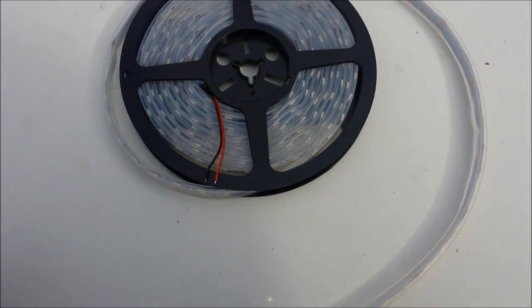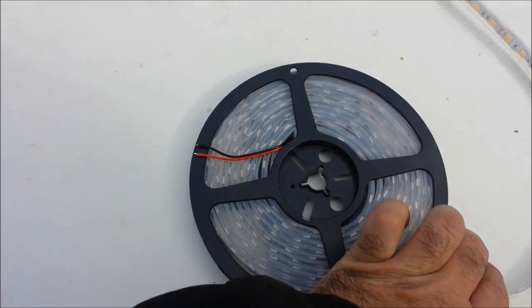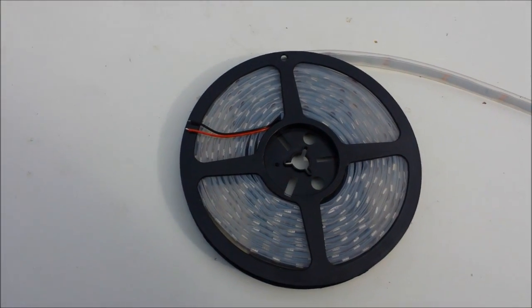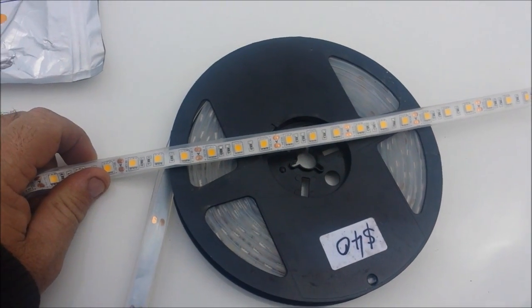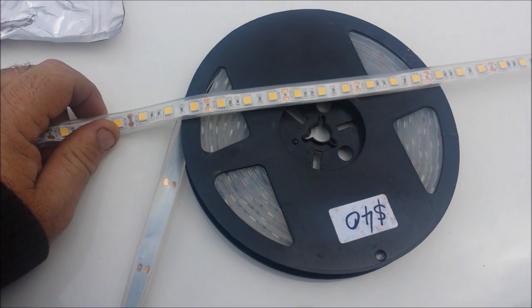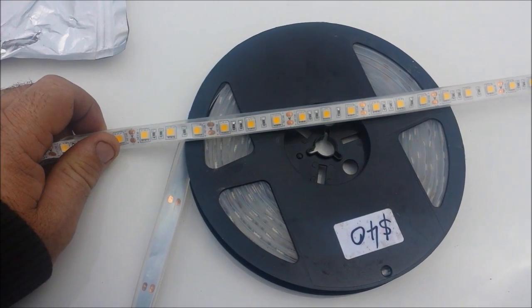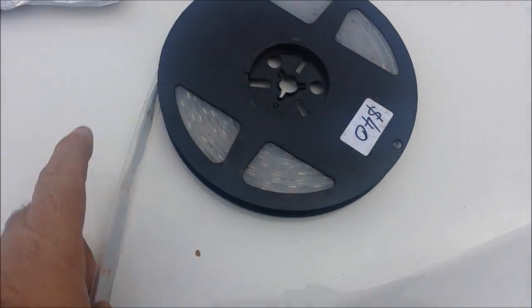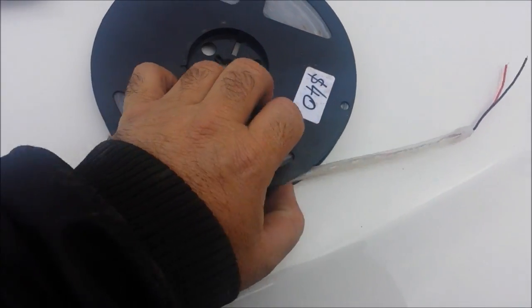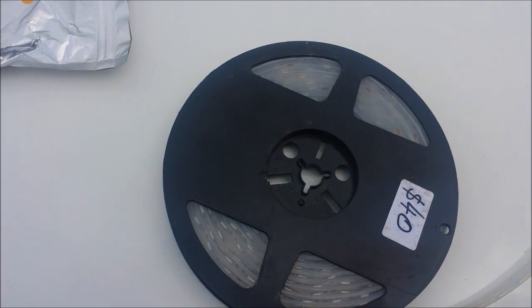Mum and Dad are using these at their shed. These lights are fairly cheap — only $20 for a 5-meter roll on eBay. These ones are using about 72 watts for a 5-meter roll, delivered from China. I'd prefer not to be buying them from China, but I can't beat the price anywhere else, so I'll put up with that.